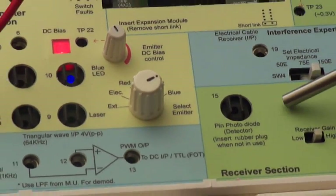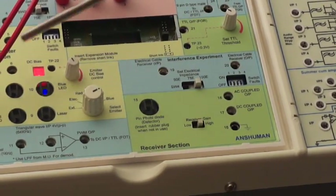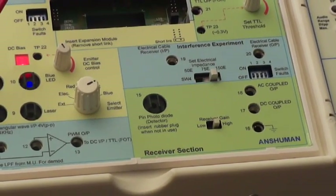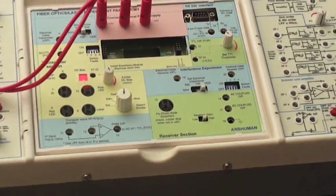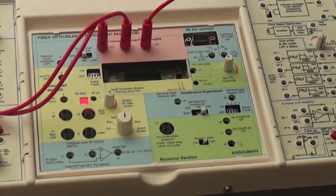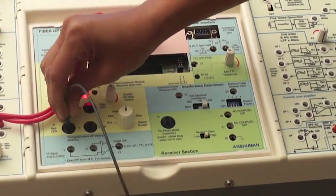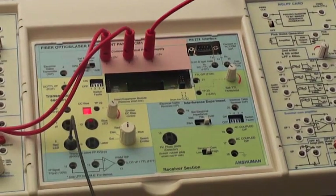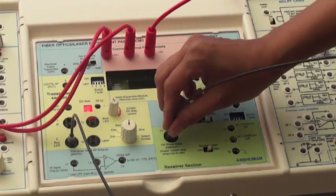This is our detector photo diode which will detect the transmission from this signal. We have to select the particular transmitter section, connect one end of the fiber optic cable to the transmitter input, and connect the other end of this fiber optic cable to the socket provided at the detector.